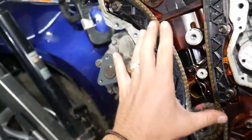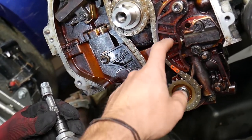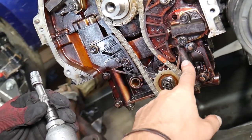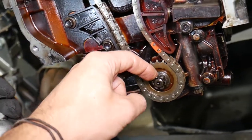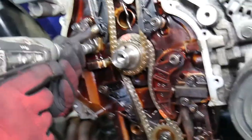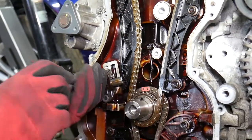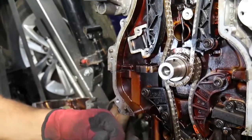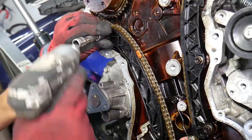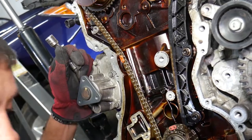When removing the timing chain, I always recommend replacing the oil pump as well. Some people just replace the tensioner, tensioner arm, and guide, which is okay if wear isn't excessive. Now remove the upper timing chain tensioner — pull it out. Then remove the tensioner arm with a 10 millimeter socket, and then the timing chain guide. Be careful not to break anything or drop pieces.